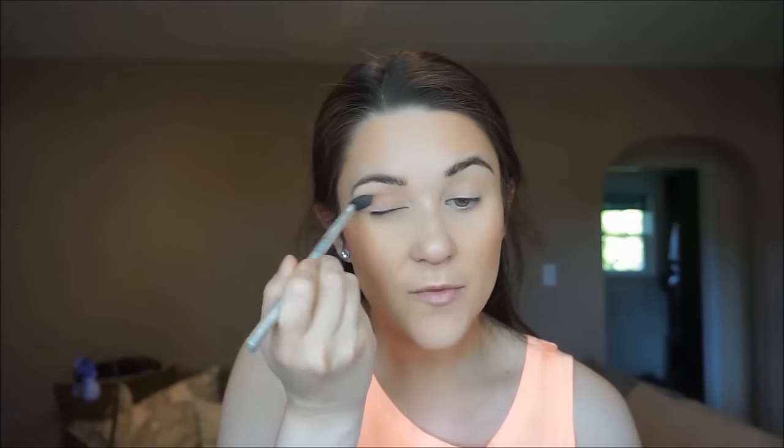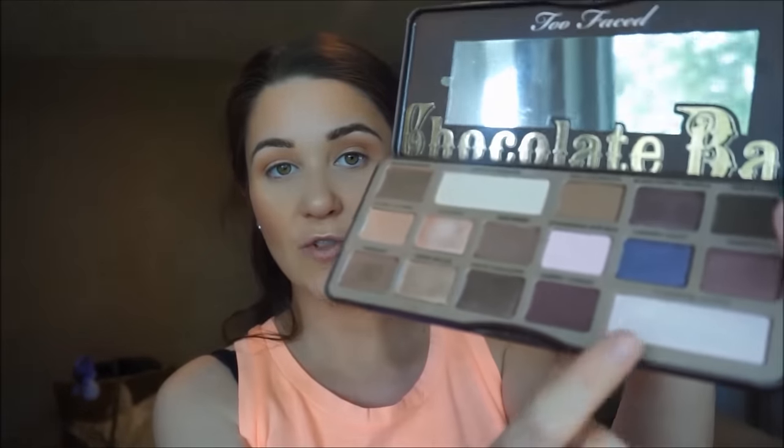I get so many compliments on my eyeshadow when I wear this Salted Caramel shade — it's really pretty. I usually use it as a transition shade but when I use it on its own it's gorgeous. Now I'm going to take my finger and pick up a little bit of the Champagne Truffle color from the palette and just highlight with that — right under my brows on my brow bone, and then I highlight the inner corner of my eyes with the same Champagne Truffle color.